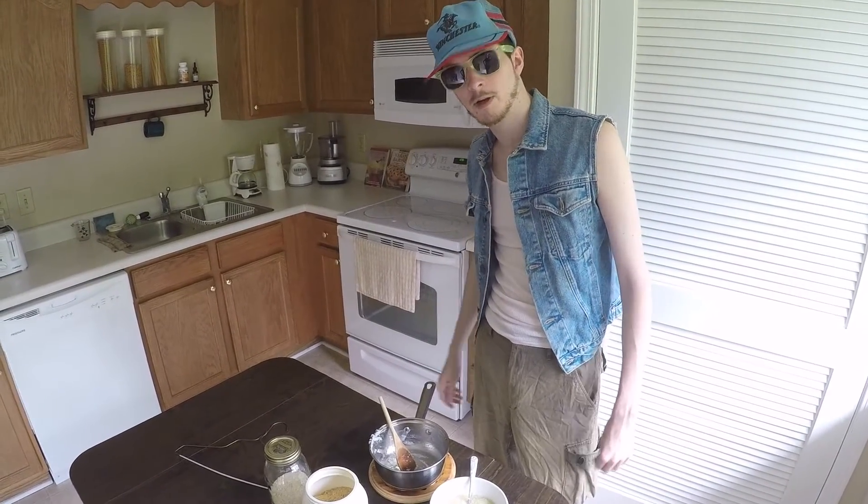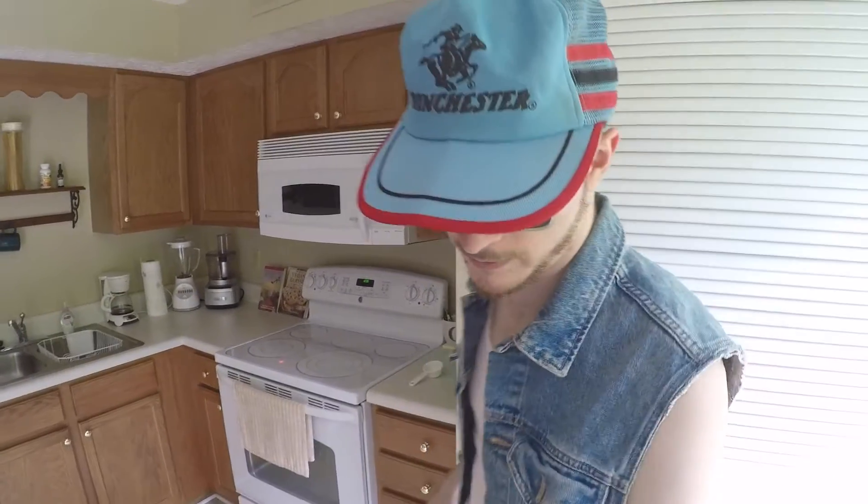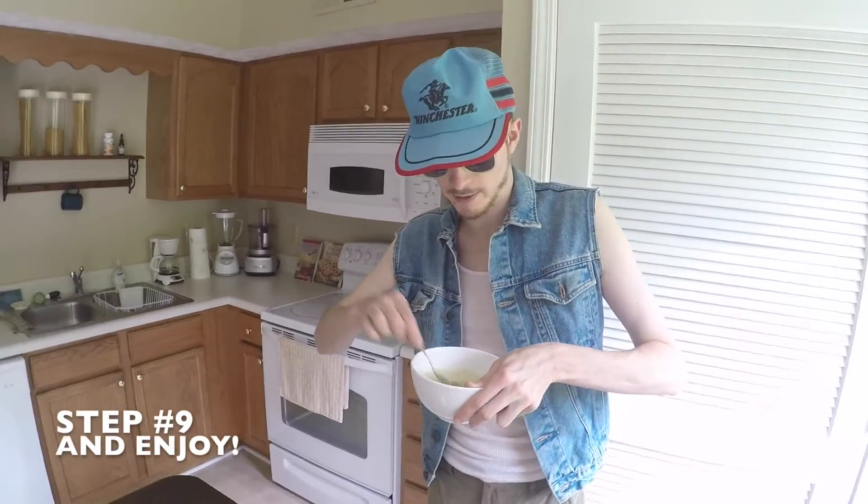I guess that about wraps it up. My name's Cletus and it's been Down South Vegan Cooking with Cletus. I got plenty more recipes so y'all come back now — have a good one, because I'm gonna have a good one right here.